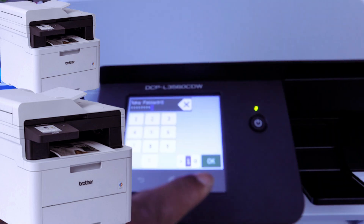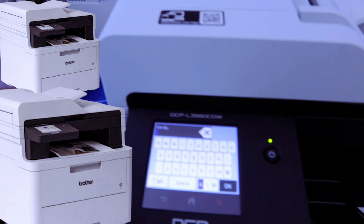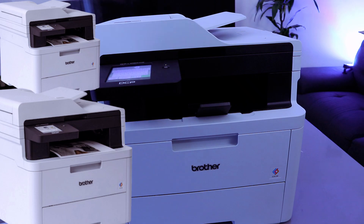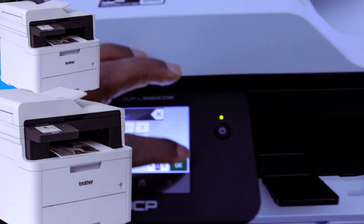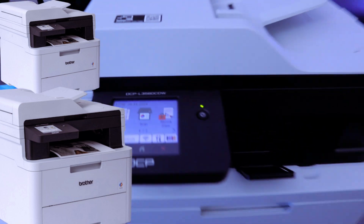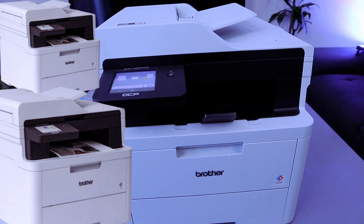Once you put the information, select okay. It then asks you to verify, so you put the details again a second time to confirm. Once you put the details, select okay. That's how to change the default admin password for the Brother printer. Thank you.